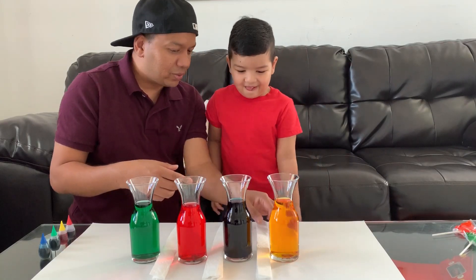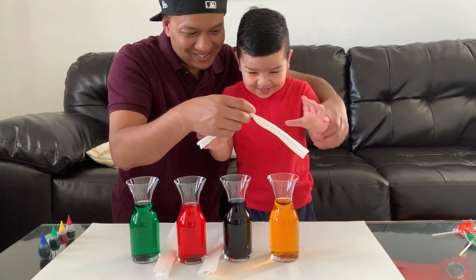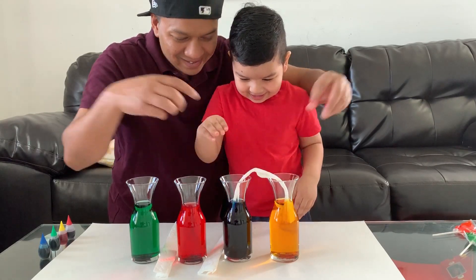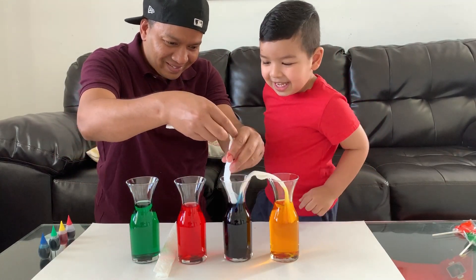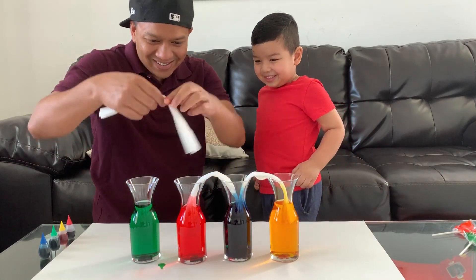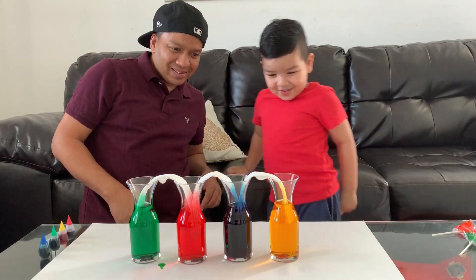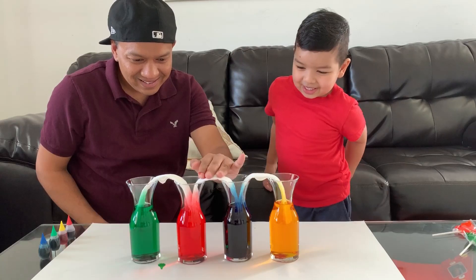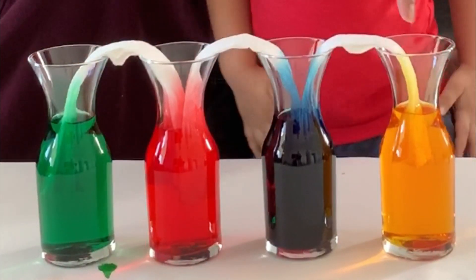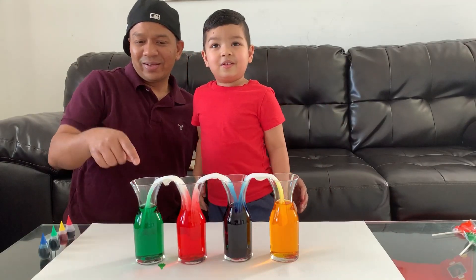So now that we have our colors, we're going to go ahead and put the napkin — like this. See? That way the color can track it. Let's go. Slowly. Let's do this. Ready? Now the next one. Ready? I'm so nervous, I'm so nervous. Wow, let's see. Oh my goodness, it's going. Look — yellow, blue, red, green. The green one is going up.